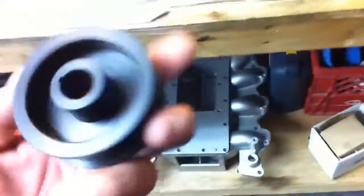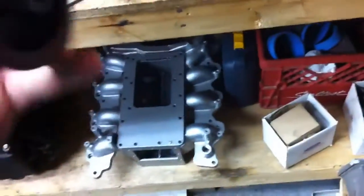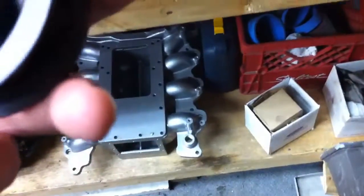We've got a new pulley for it too — we're going to spin it a little bit higher. This is a 66mm. This is one of the last ones that Chicane Motorsports made — Joe Chicane. He's a good dude.